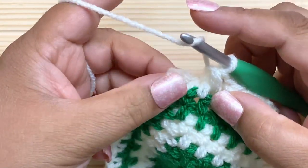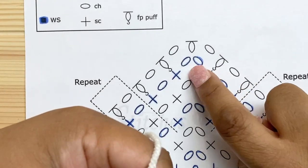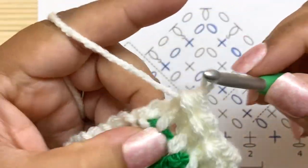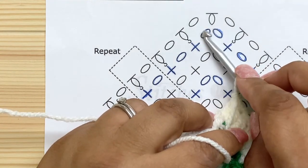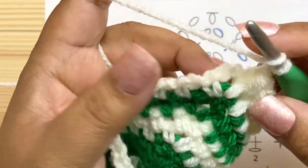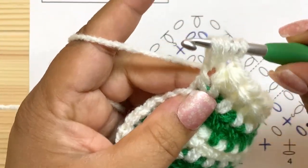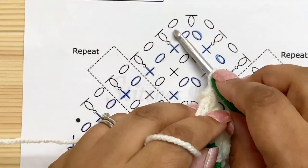At the center, do a front post puff around that last single crochet before the chain-two space, then chain one. In the chain-two space there's no post to work around, so do a regular puff: yarn over, insert in the chain space, pull up a loop, yarn over, insert again, pull up a loop, five loops, yarn over and pull through all five. Then chain one and continue puffs across the other side.